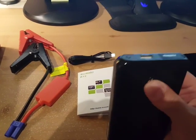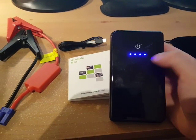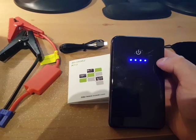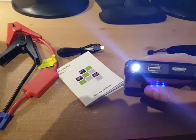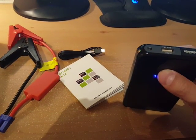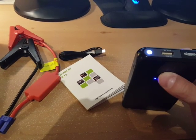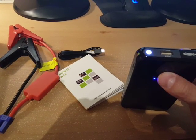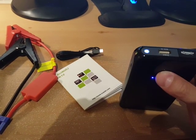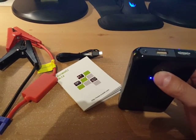If you turn on the power right there, you can see it has four LED indicator lights. Four bars means it's fully charged. There's also a little LED flashlight at the top, which is pretty bright. If you hold it down you can shut it off; hold it down again to turn it back on, press it again and it goes into strobe mode, press it again and it flashes — I guess that's SOS mode — then press it again to shut it off.